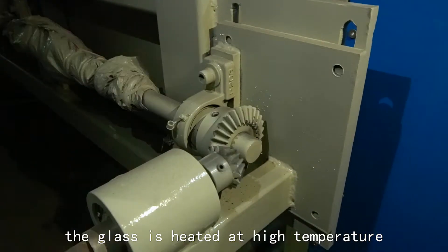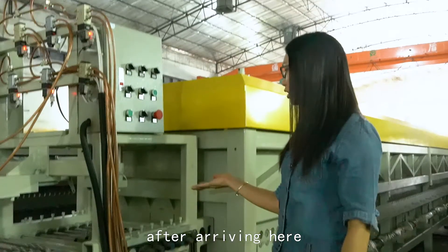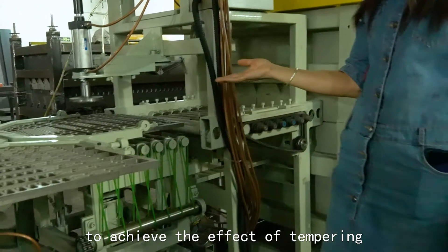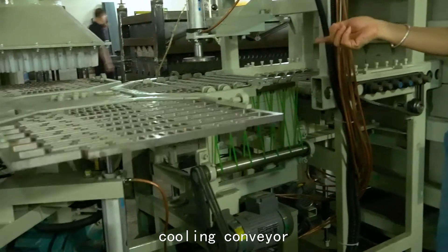The glass is heating at high temperature. After arriving here, it is cooled by air to achieve the effect of tempering. Then it will be transferred to the cooling conveyor.